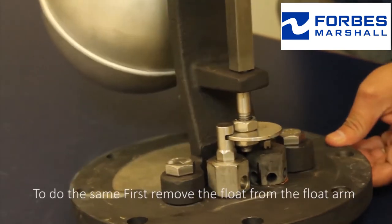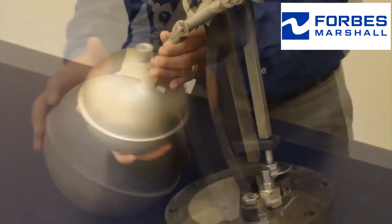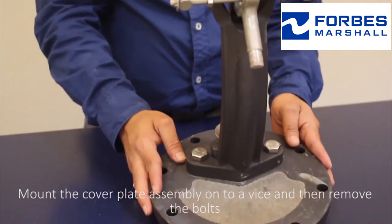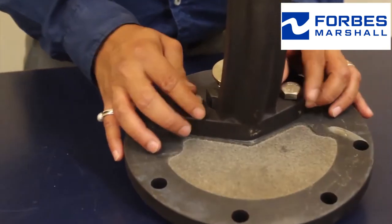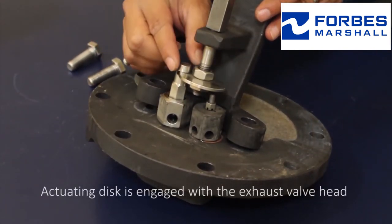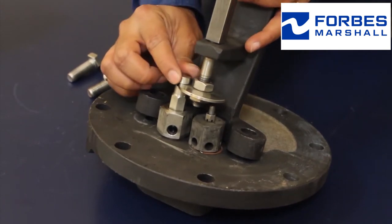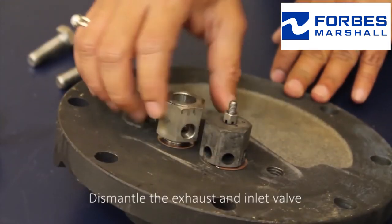To do the same, first remove the float from the float arm. Mount the cover plate assembly onto a vise and then remove the bolts. The actuating disc is engaged with the exhaust valve head — do not disturb the actuator disc setting. Then dismantle the exhaust and inlet valve.